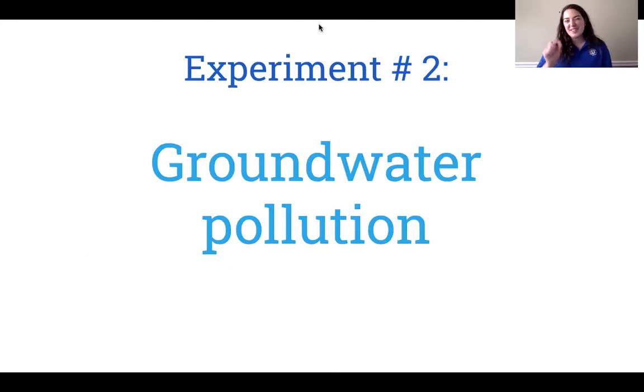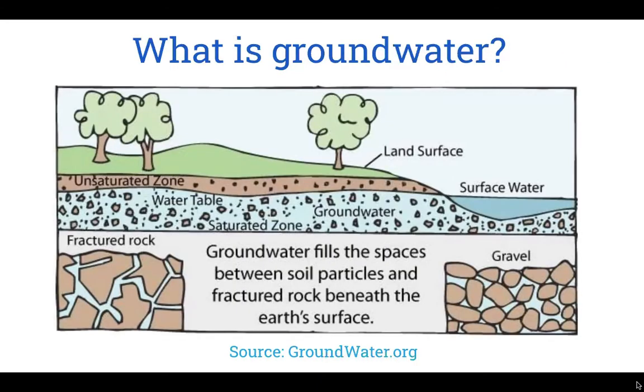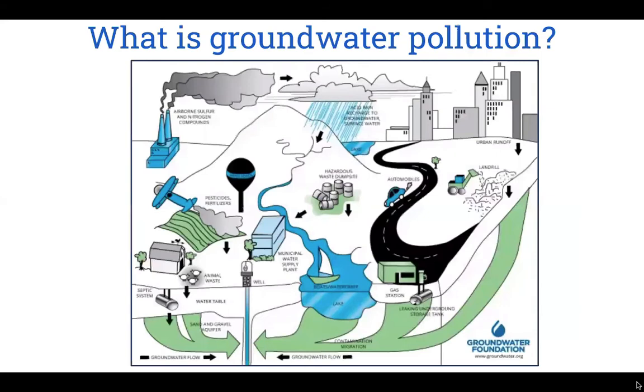Our next experiment is just a little more complicated. It's about groundwater pollution. According to the Groundwater Foundation, groundwater is the water found underground in the cracks and spaces in soil, sand, and rock. It is stored in and moves slowly through geologic formations of soil, sand, and rocks called aquifers. Groundwater pollution occurs when pollutants get into aquifers and cause it to become unsafe and unfit for human use. We'll see an example of this in our experiment.